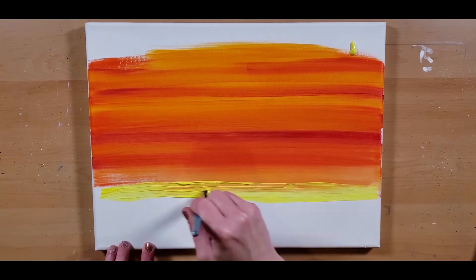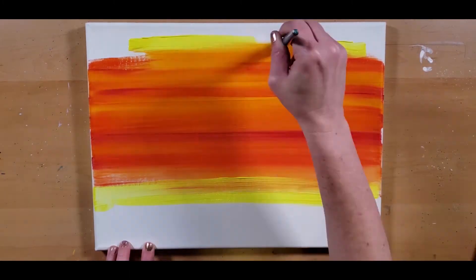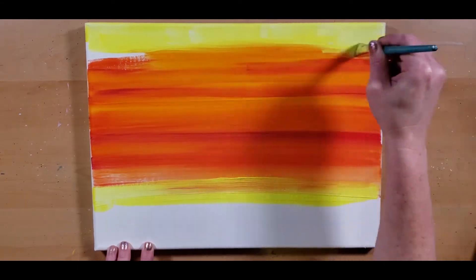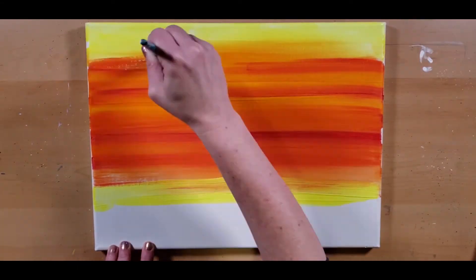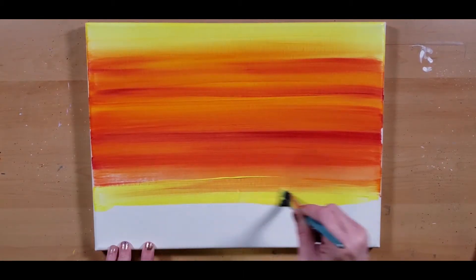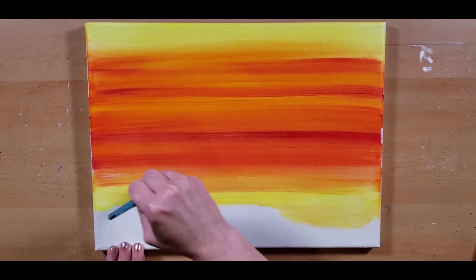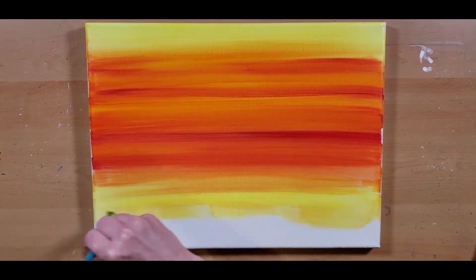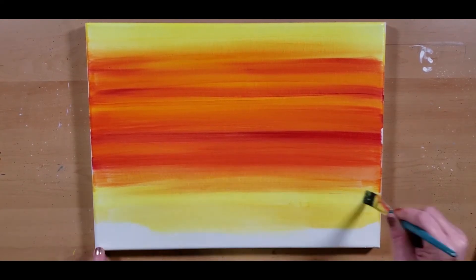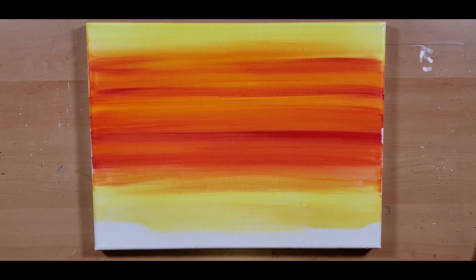I don't usually suggest putting your paint right on your canvas like that — you have less control. Telling myself as well, a reminder. Here I'm just blending. And again, I didn't prime my canvas because I wanted everything nice and bright.